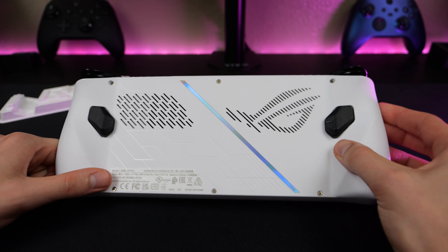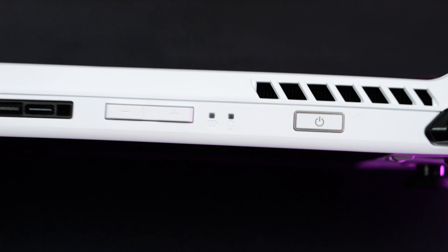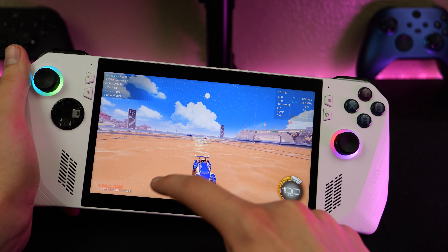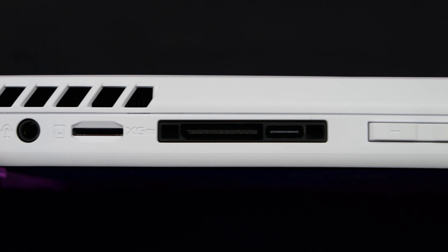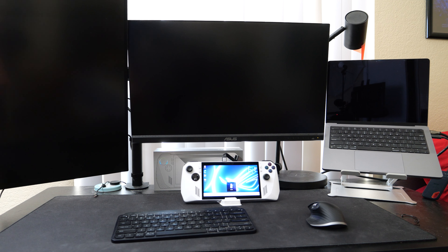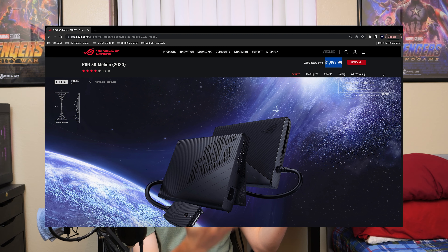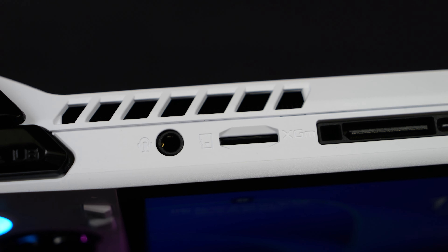On the back, we have two customizable M paddle buttons, which we can pretty much program to whatever we want. Up top, we have two triggers, two bumpers, a power button slash fingerprint reader — which is extremely welcome on this console because of how small the touchscreen is. It's not great for putting in a pin or password, so it's way easier to just tap your finger on that fingerprint reader. Next to that, we have power indicators, volume up and down, a USB-C port used for charging but also for a docking station or display out. Next to that, we have a custom port for the external GPU that ROG sells — you can get an external GPU with up to a 4090 in it for $2,000. Lastly, up here, we have an SD card reader for easy expandable storage and a headphone jack.